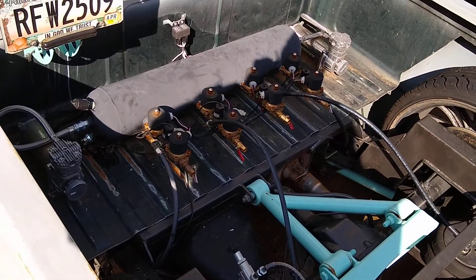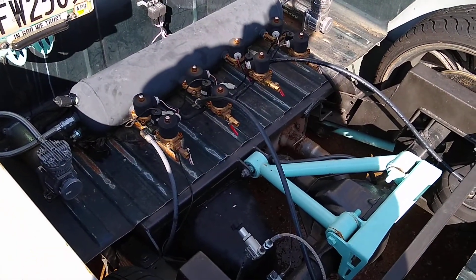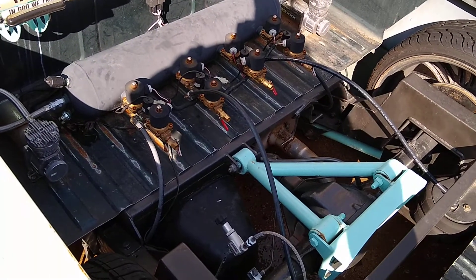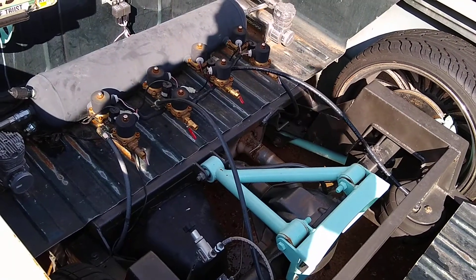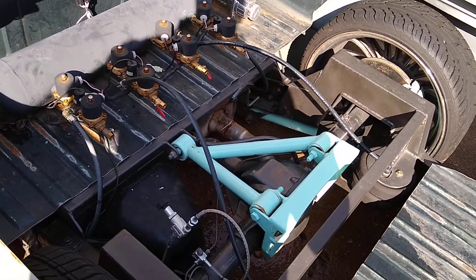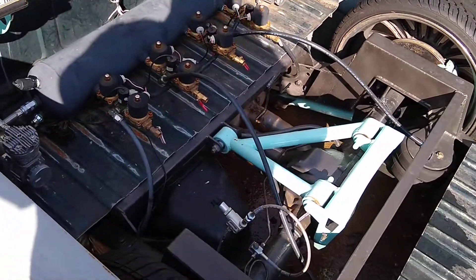My setup is very barbaric — just enough to get the truck running down the road. I'm in the middle of collecting parts to clean a lot of this up, get my fender wells in, get my 22s on the truck, and get everything covered. I'll have more videos — y'all take it easy.